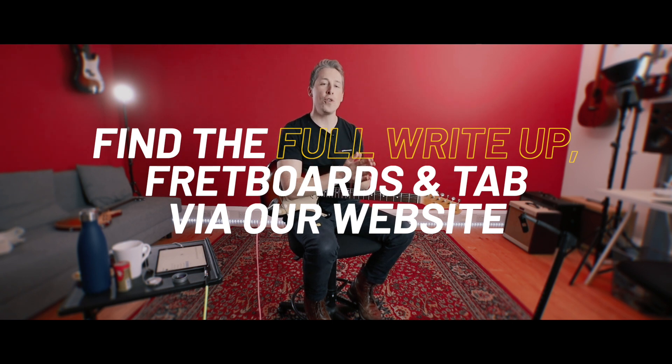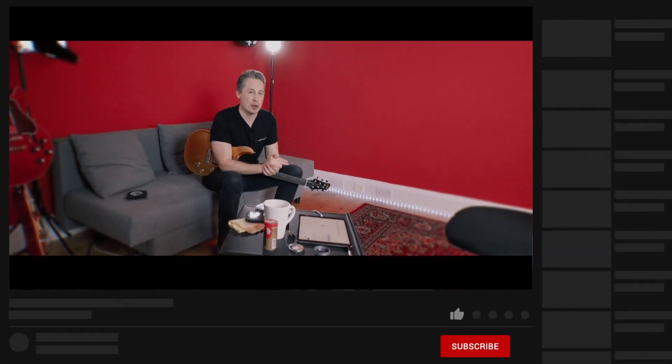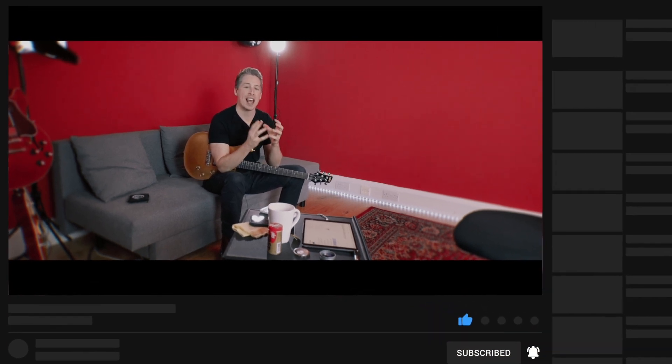We're on the website absolutely free and the link will be below in the description. If you're watching us here on YouTube absolutely free, then please do like the video, subscribe to the channel and leave us a comment. We do our absolute best to get back to every single question that you guys have about the course.